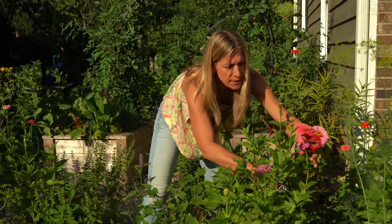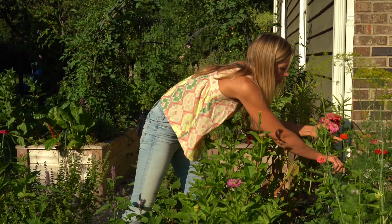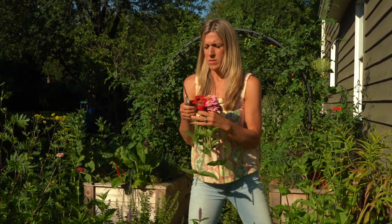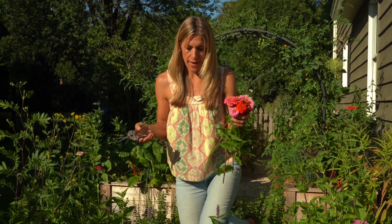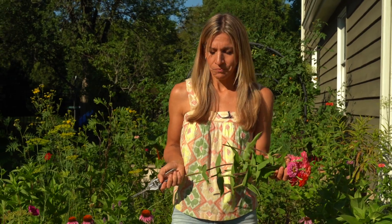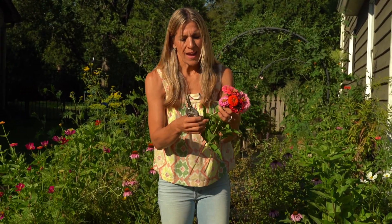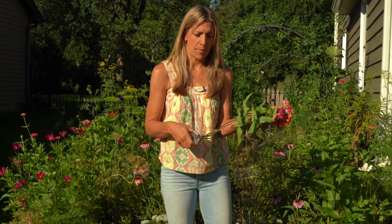I'm almost done — I'm a little addicted to running around and cutting flowers. Small, big, everything in between — you could put all these together in one arrangement, mix them with some other flowers, or separate them out. Maybe put a few small flowers in a kid's bathroom or on a windowsill, and put the bigger ones in an arrangement on the kitchen table. All I have to do now is strip the rest of the leaves, do a little snip on the edge of the stem before putting it in water, and change the water every few days to keep it fresh and make the blooms last as long as possible.